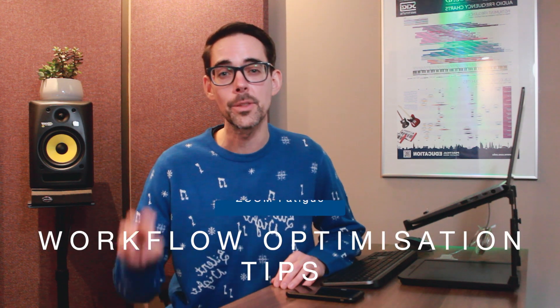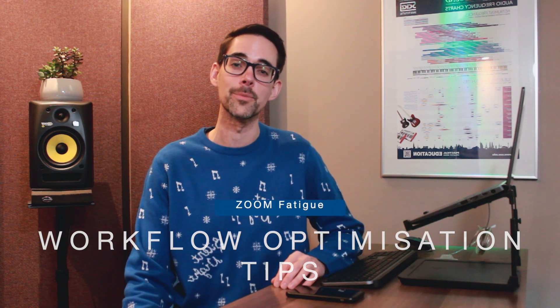In this short video, I want to share with you the three best ways to cure you from Zoom fatigue. We'll do this by going through a very simple three-step process called Stop, Start and Zoom In.